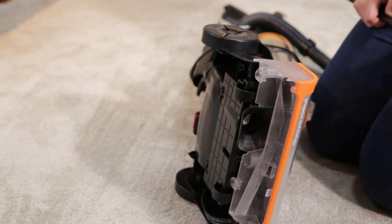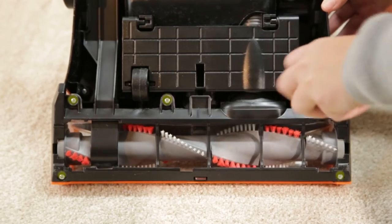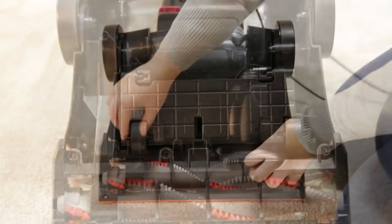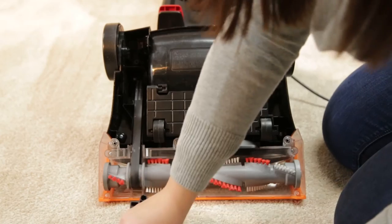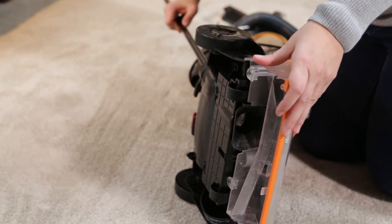Also, the lower hose may have a clog. To access it, use a Phillips head screwdriver to remove the six screws holding the brush cover. Then lift the brush cover off the vacuum and lay the hose flat. You can use a broom handle on the lower hose as well.